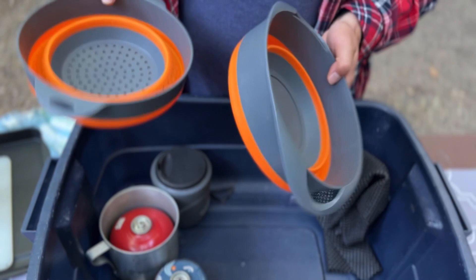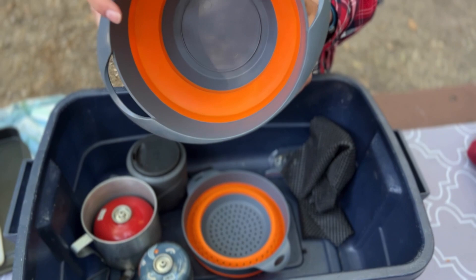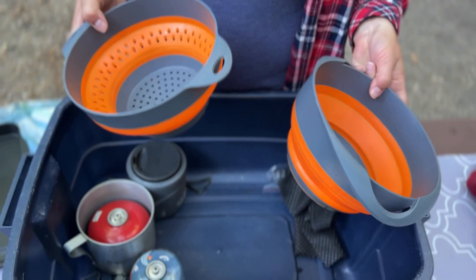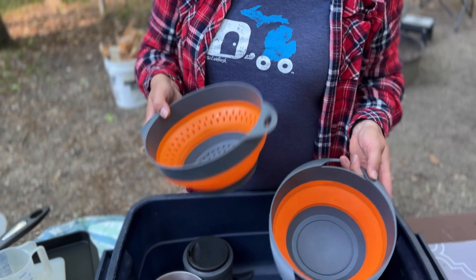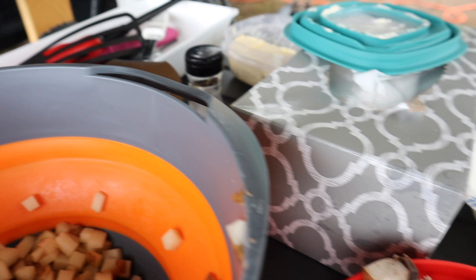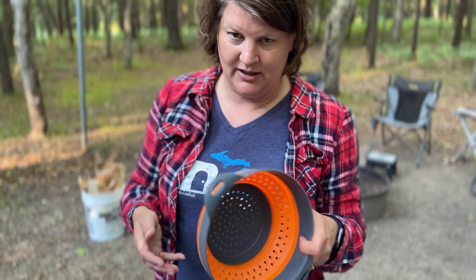This set I got many moons ago and I cannot find it on Amazon anymore, but they're both collapsible — a collapsible bowl along with a collapsible strainer. When I've looked recently, you get two bowls by themselves or two strainers. I like this set because it's one strainer and one bowl. So if I'm mixing up pancake mix or serving a salad I can use the bowl, and if I'm making pasta or rice I can drain it with the strainer.